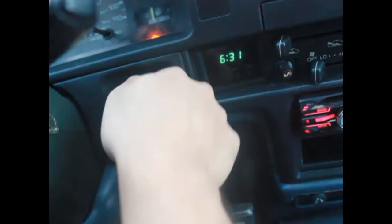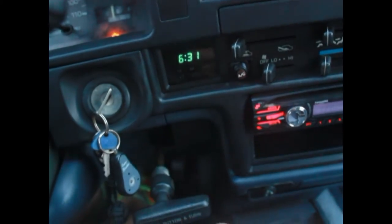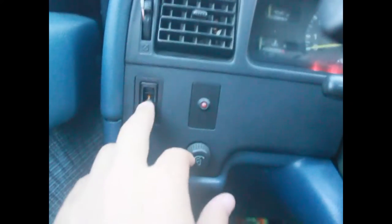In order to turn it on, I have to take it out of gear and use the clutch bypass switch, and then the car will turn on. Check this out, see.